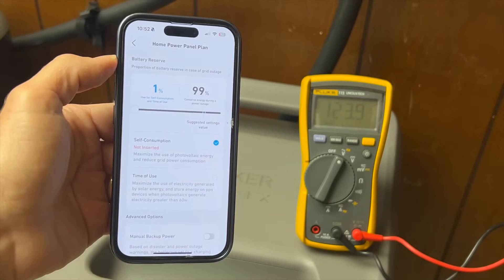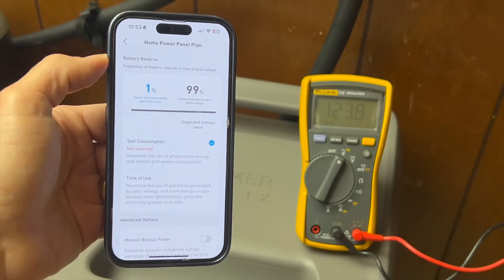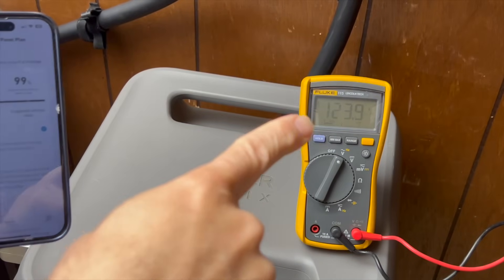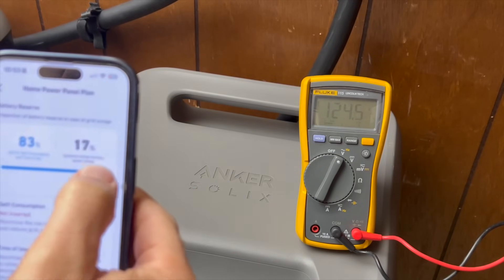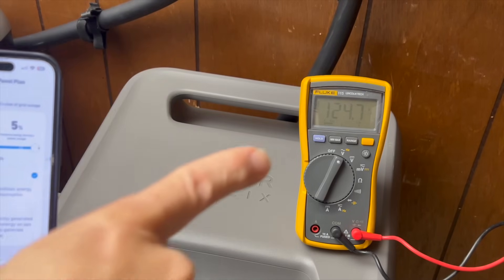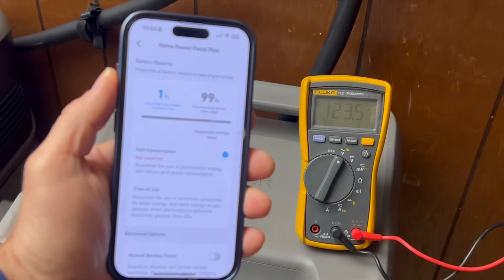I have the batteries connected and I'm going to turn on savings mode so it will start to power my whole house from the batteries. Watch the AC voltage on this meter — right now it's about 123.8 volts. When I turn on savings mode, you can see the voltage goes up about one volt, and now the whole house is running off of these batteries. And if I turn off savings mode, the voltage drops back down.